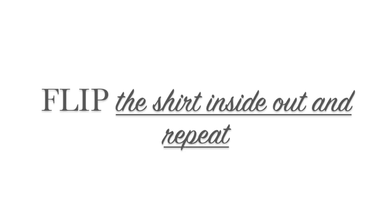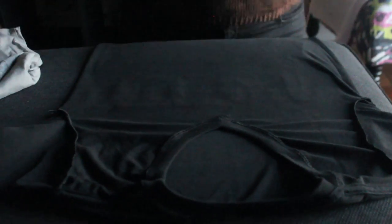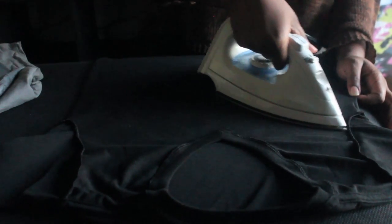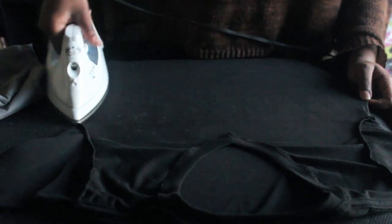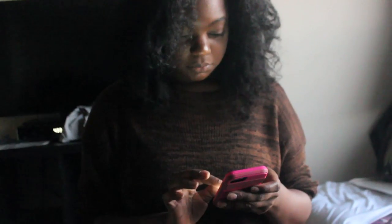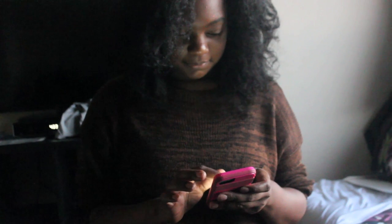Now flip it over and repeat the same thing, except you do not need the cotton cloth this time. Just take your iron and repeat the exact same process. After you do that, make sure you seal your letters to ensure the edges stay put. After you're done, let it sit for about one minute.